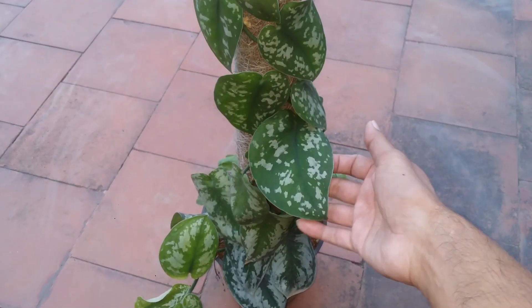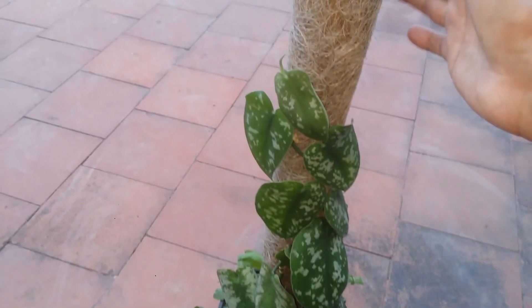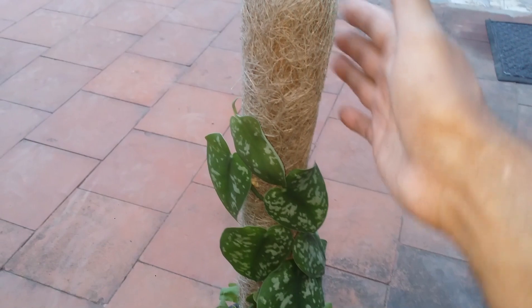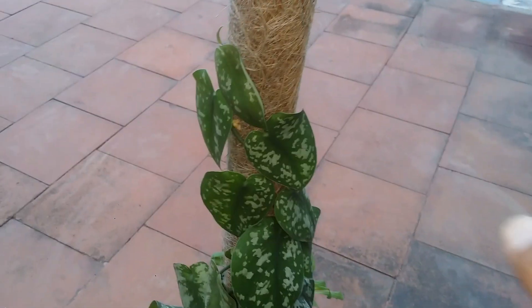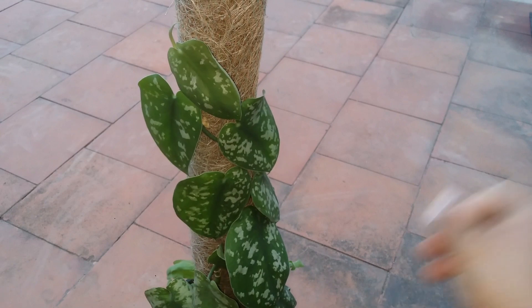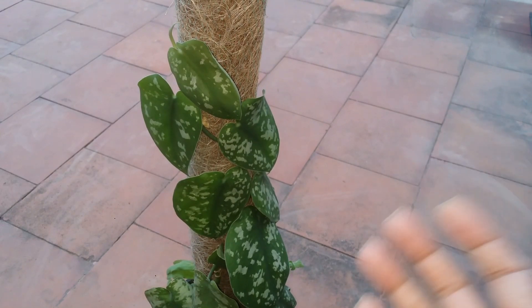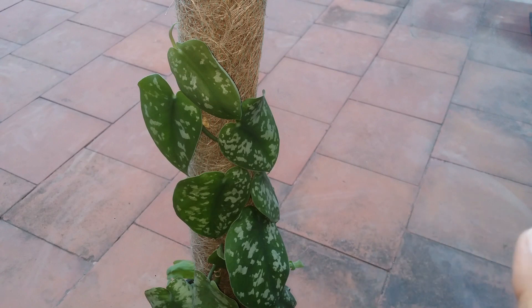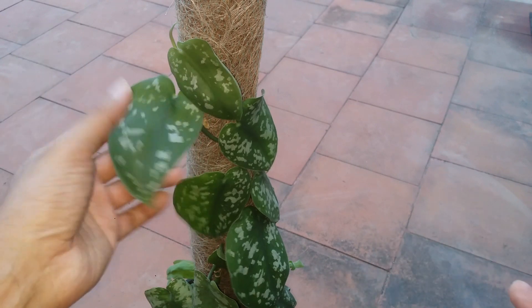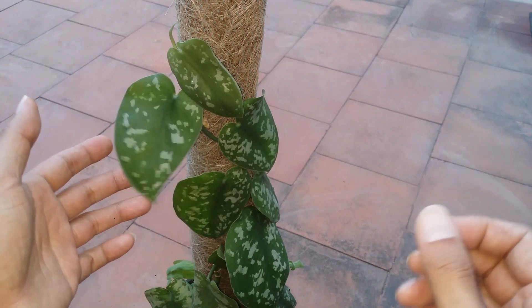It still looks absolutely beautiful — the leaves are looking stunning and it has grown very well on this pole. This was a coir pole. To be honest, initially I thought that coir poles do not work very well, because a lot of times moss poles tend to work out really well. But I was very surprised that the Scindapsus has kind of anchored itself on this pole.